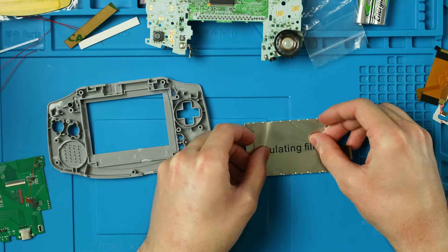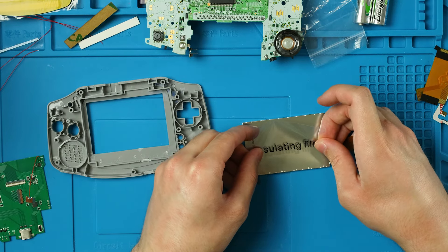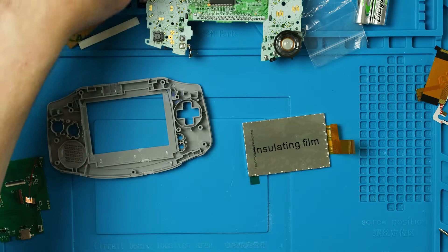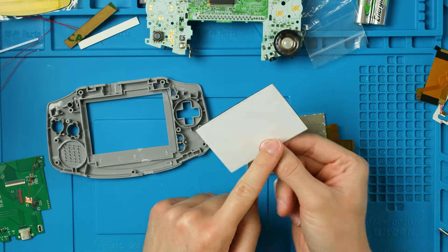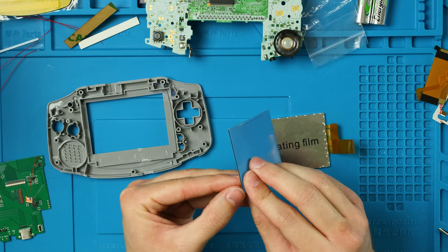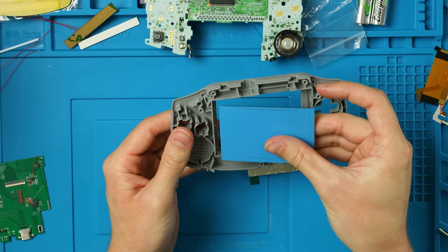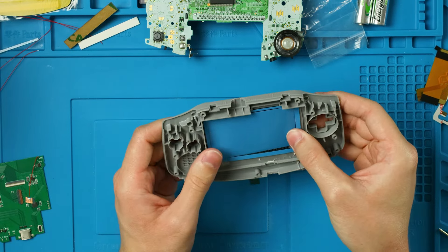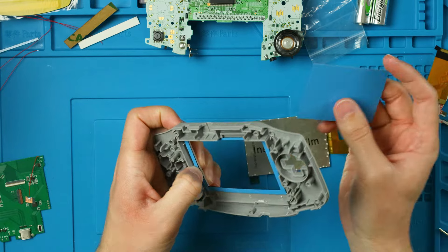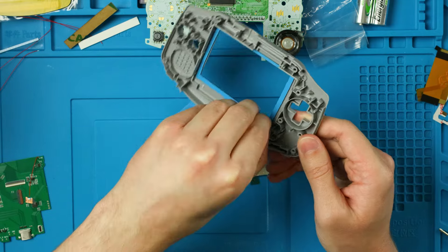From here we can take our screen and the insulating film — peel that off and stick it down on the back of the screen. It doesn't need to be perfect. Somewhere in here there's a blue and white double-sided piece of tape — peel the white side, with the thinnest part on top, flip it over so the blue side faces up, and place it down over the plastic.